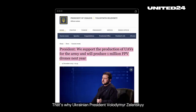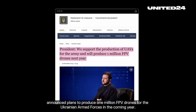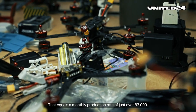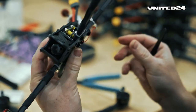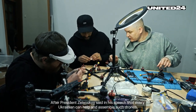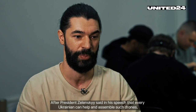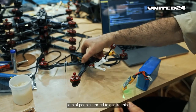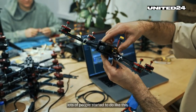That's why Ukrainian President Volodymyr Zelenskyy announced plans to produce one million FPV drones for the Ukrainian armed forces in the coming year. That equals a monthly production rate of just over 83,000. After President Zelenskyy said in his speech that every Ukrainian can help and assemble such drones, lots of people started to do just that.